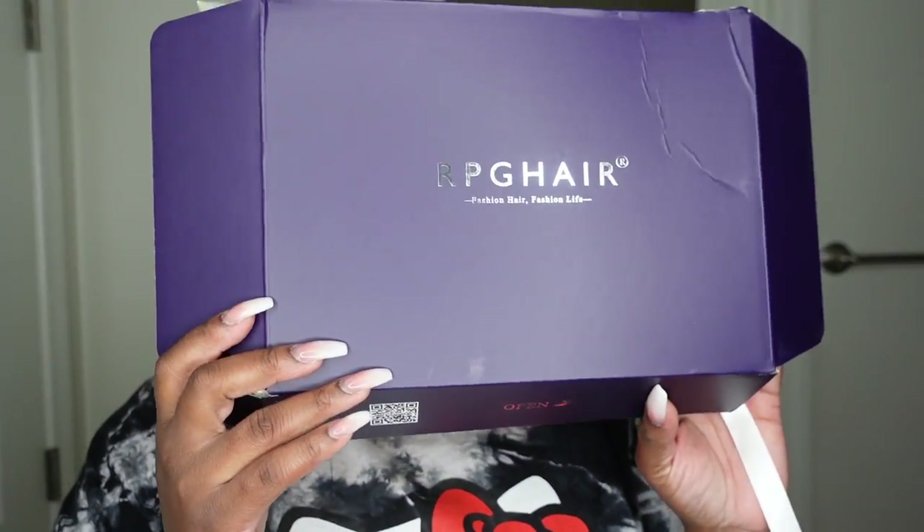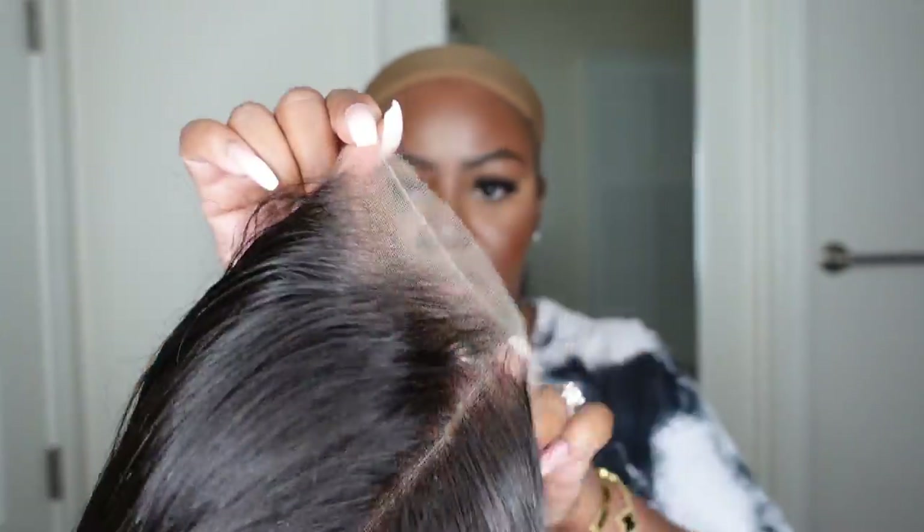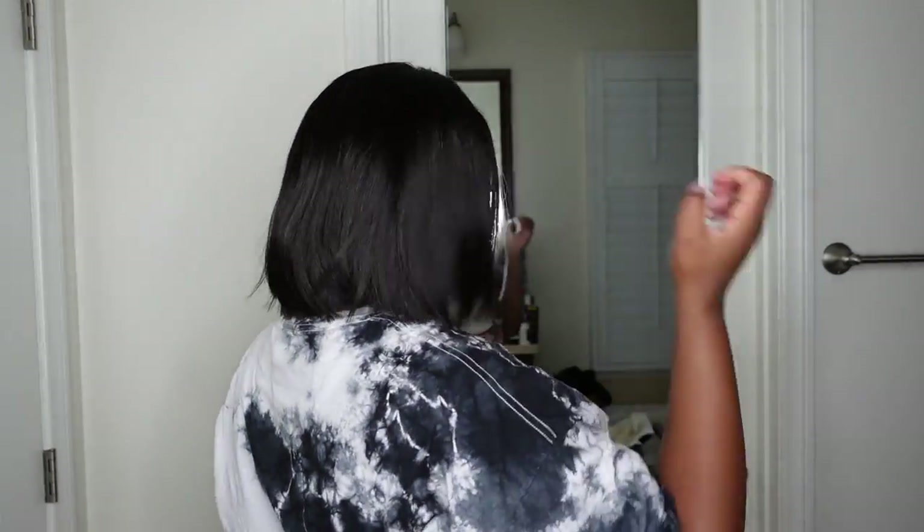RPG Hair sent this package and of course you guys know the package came in pristine condition. This is the wig straight out of the box. Here's a look at the inside construction of the cap as well as the hairline. This one is 8 inches in length, 180% density, HD lace, and the texture is silky straight. It is a bob since it is 8 inches and of course the hairline is super clean. You guys can see they pre-plucked it. Everything is ready to go — the wig lays flat, the cut is perfect, literally no complaints.